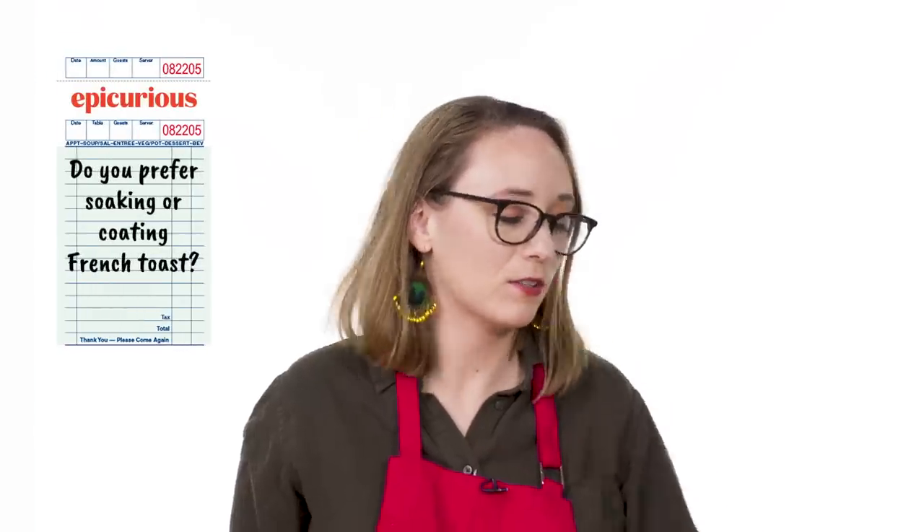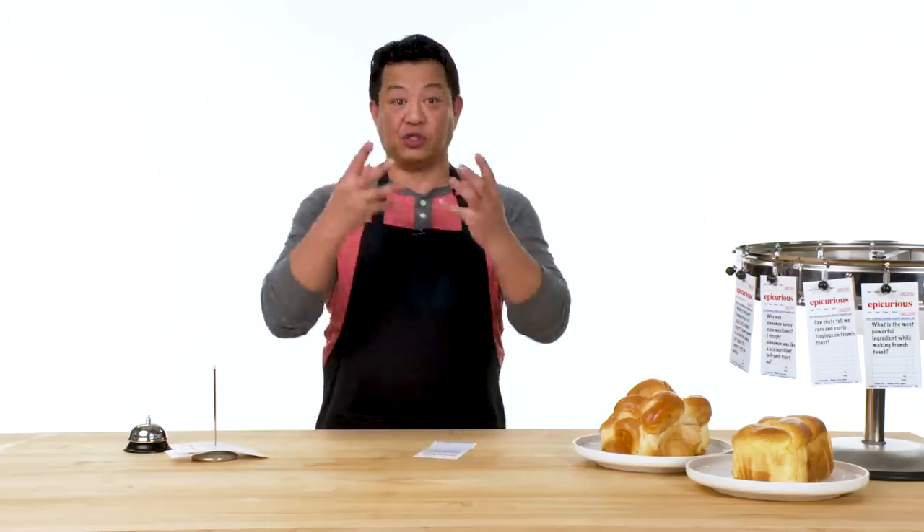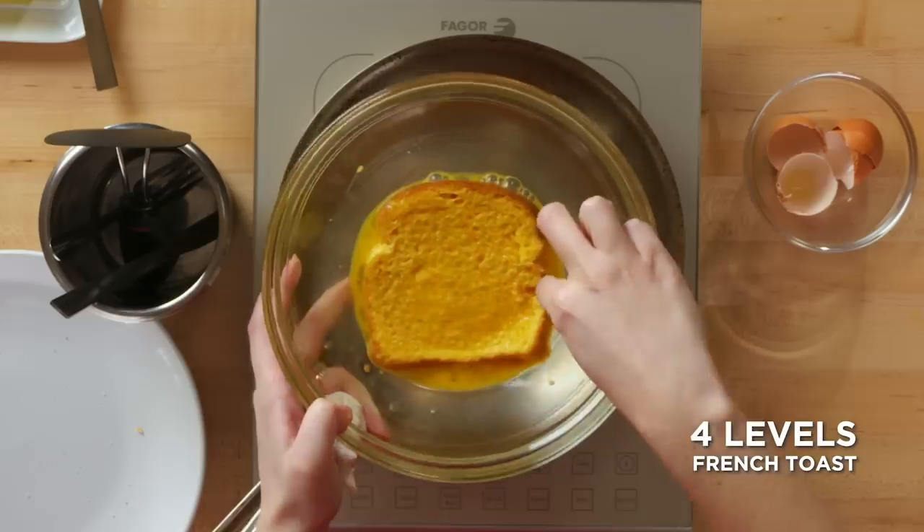Do you prefer soaking or coating French toast? I don't like my French toast super wet in the middle, so I'm kind of a quick dunker really. I'm a dunker. I like to go in between. I don't want to leave it in so long that it gets really soft in the center, but a quick dip doesn't give you that custardy interior that I really want. It's kind of a light, quick soak but it shouldn't sponge. I prefer soaking. I like my French toast wet. Eggie. When you let your bread soak in a custard mixture, it's going to get really disintegrated and wet. I am definitely a dipper. I want enough custard in there so it softens the bread and I can taste the egginess, but not so much that the interior is super soggy. Yeah, that's no bueno.